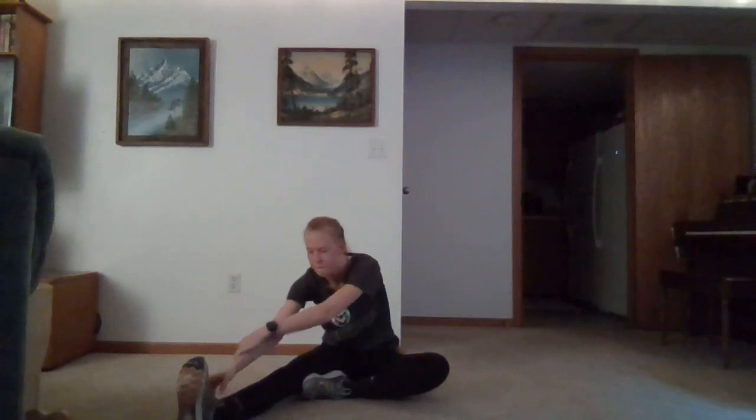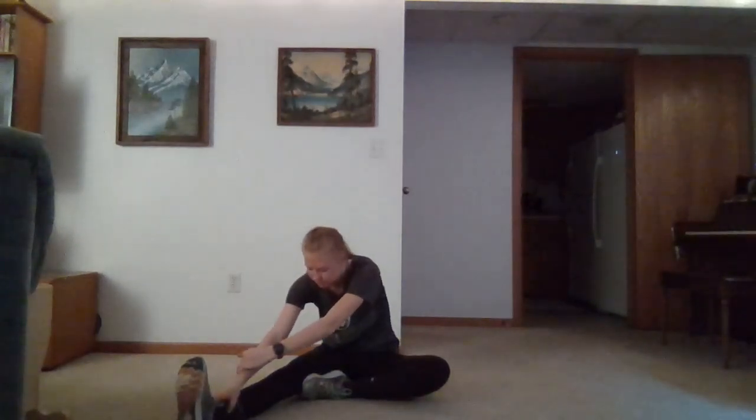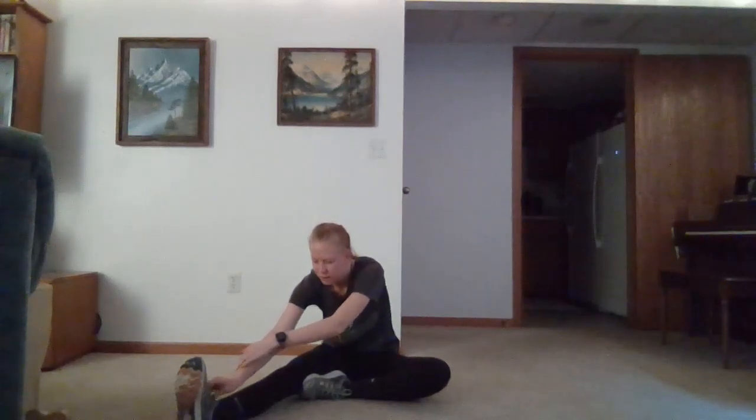We'll go ahead and straighten one leg out to stretch our hamstrings. Just go as far as you can for this stretch — just reach for your toes.